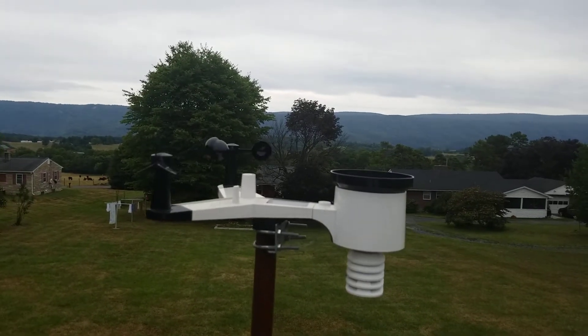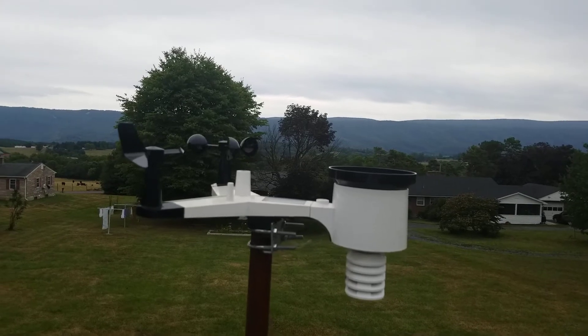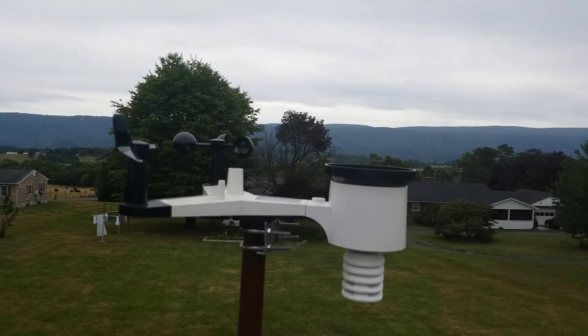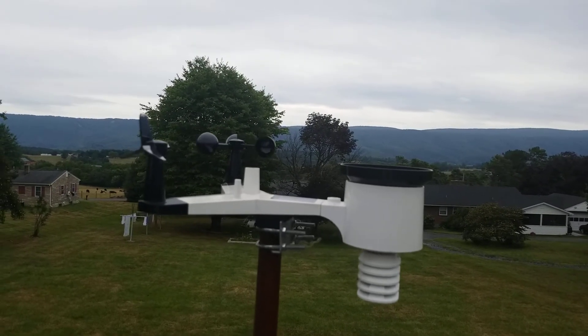The reason it's here on top of this building is because this is the tallest unobstructed point in my yard. You can see I have two big trees there, so putting it on the house is not necessarily the best option because those trees are near the house, and I didn't want to put it up on the chimney or something like that.